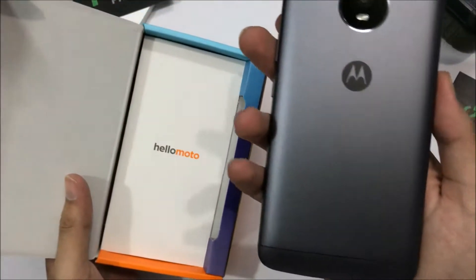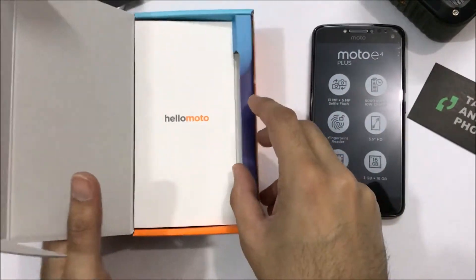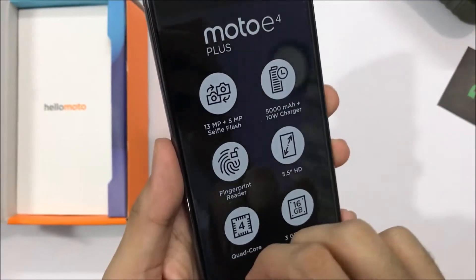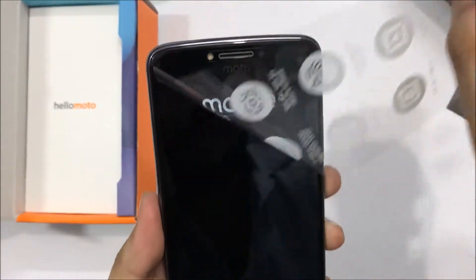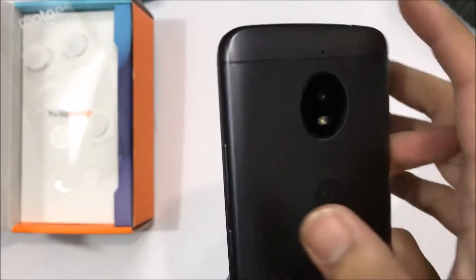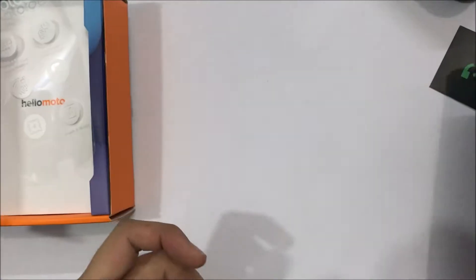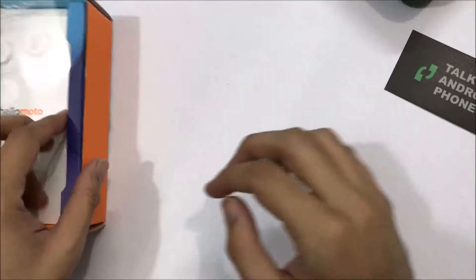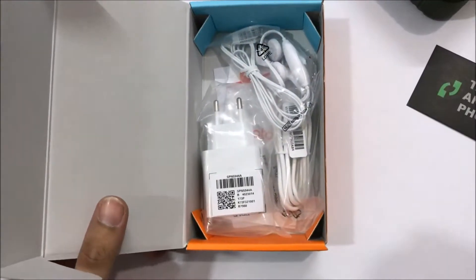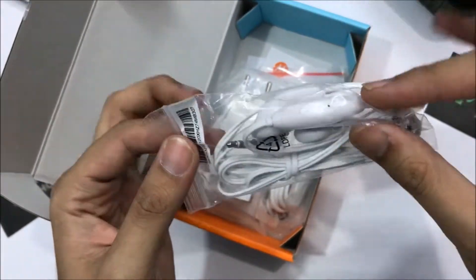Let's put the device aside and load it up first. While it starts, we'll look at what else is in the box. So, hello Moto! We have everything here — the headphones are in the box.